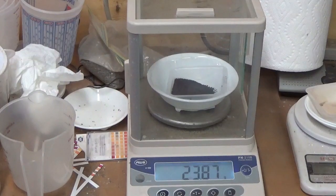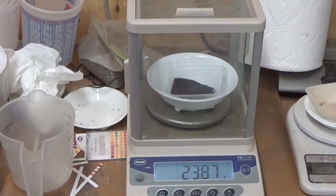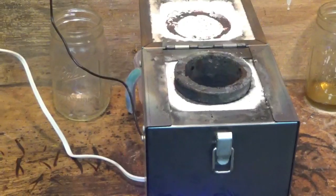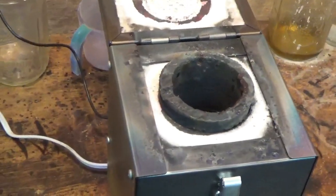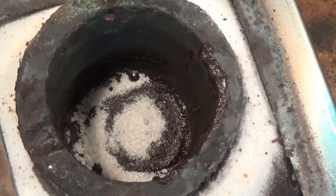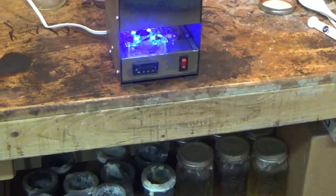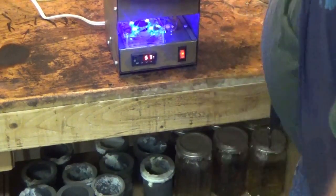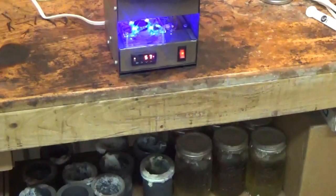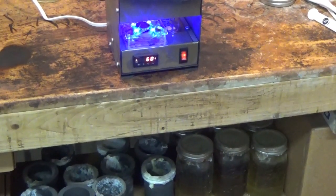This is the sponge from yesterday and as you can see it's 23.87 grams dried. We're getting ready to put this into the furnace so we can see what kind of a button we're going to be getting out of this. We have just put it inside of the furnace — there it is, there is the sponge inside there. We're now going to turn it on. We're going to close it up and turn it on at 57 degrees.